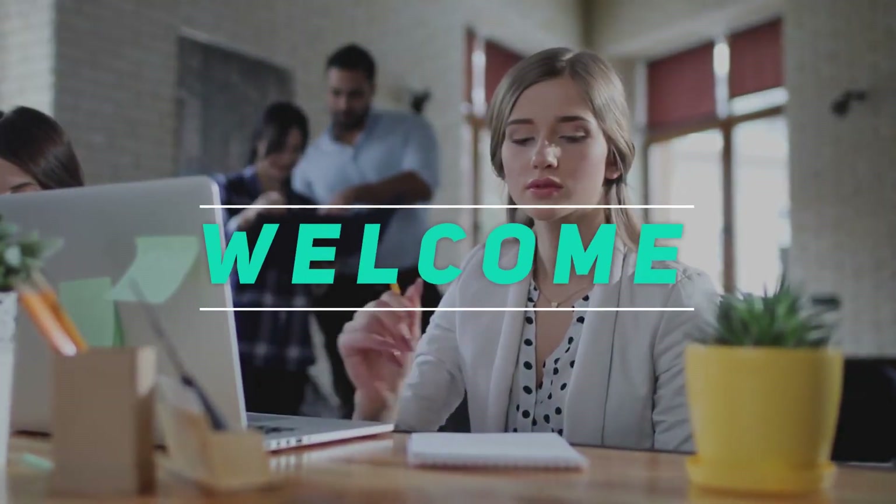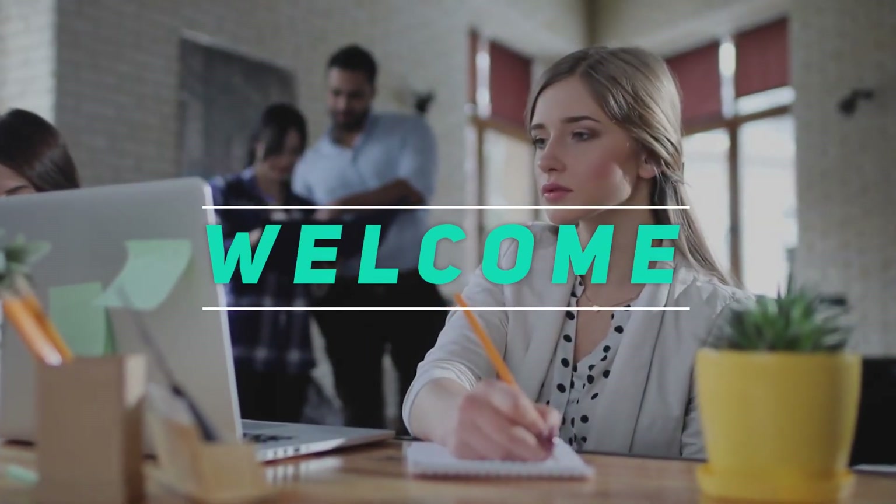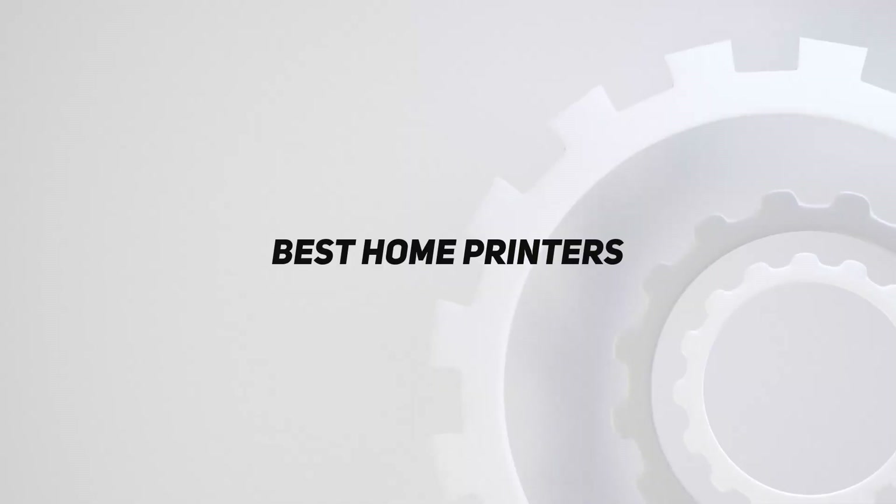Hey, welcome back to my channel. In this video, I'm gonna talk about the top 5 best home printers.